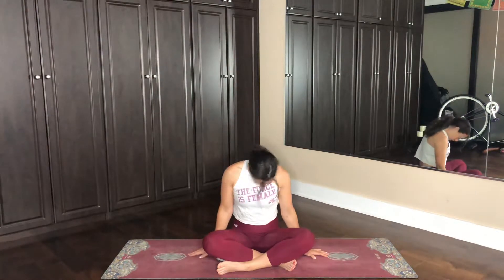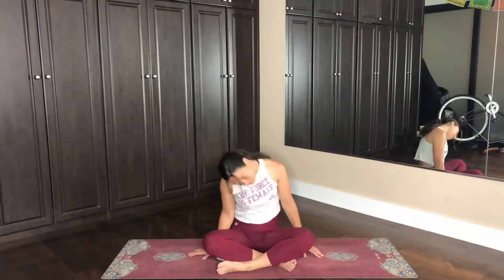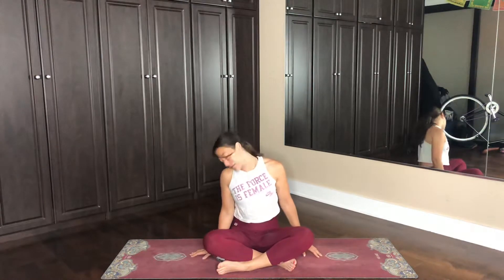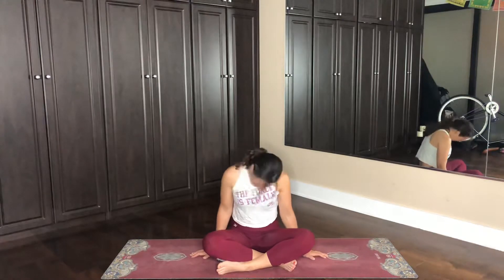Now we'll play with the neck a little bit. We'll go neck circles to the right — big circles. One more to the right. And then we'll go to the left, up and around. Gaining spaciousness, relax. Last one to the left. Excellent work. Hands on the knees. Roll the shoulders up, sit up tall. Exhale, relax. Remember your intention.